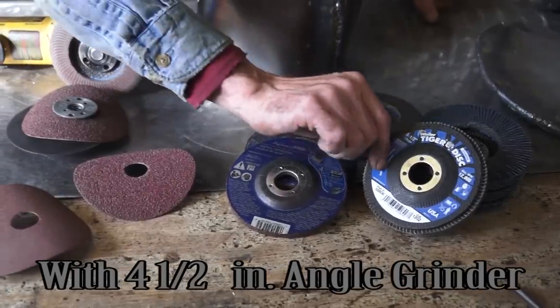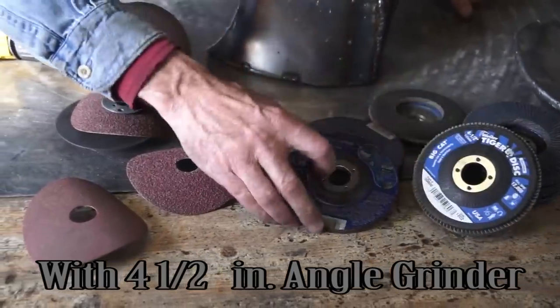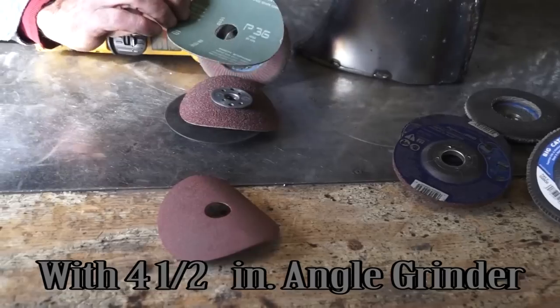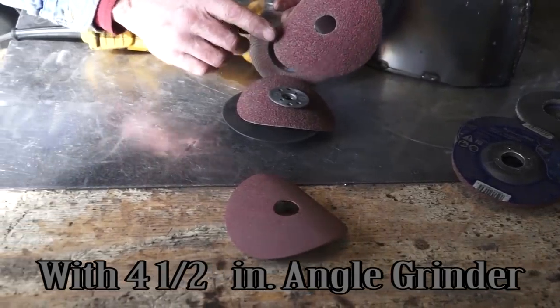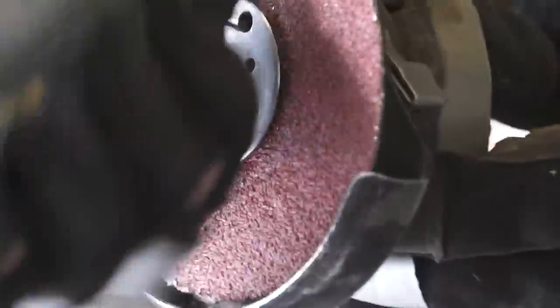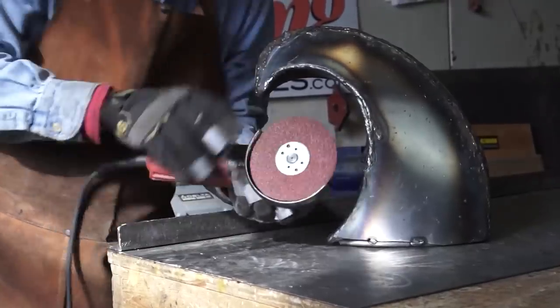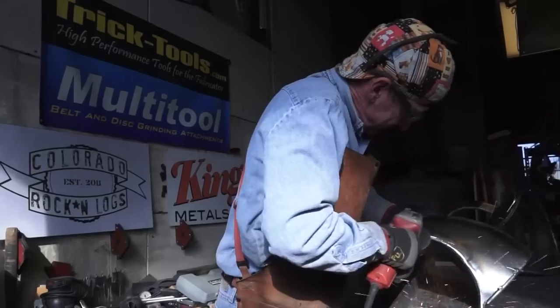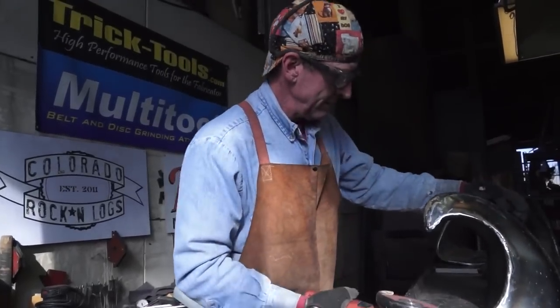We're going to be using a variety of flap discs and grinding pads. To start, we're going to use this 36 grit abrasive disc. Begin by removing the excess weld layer by layer — it's much like sanding wood. You start with a heavy grit, working your way to a fine grit.